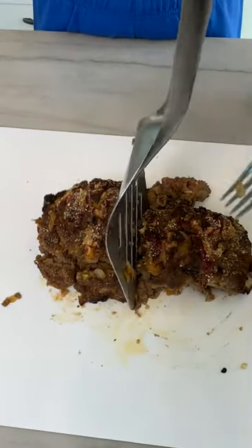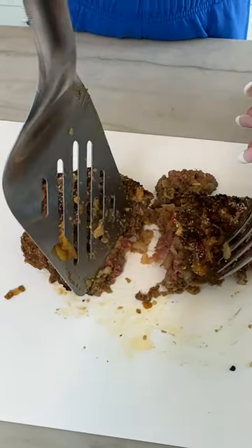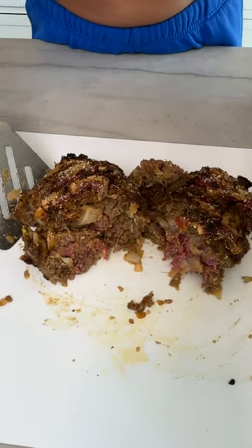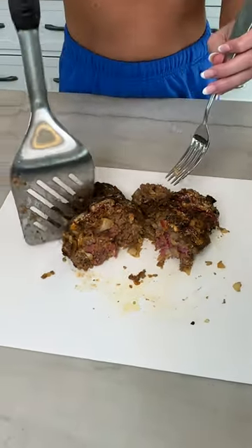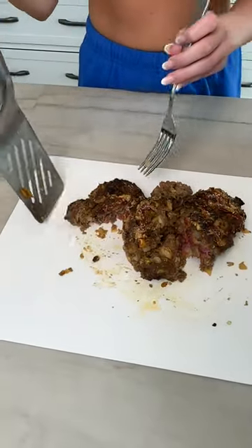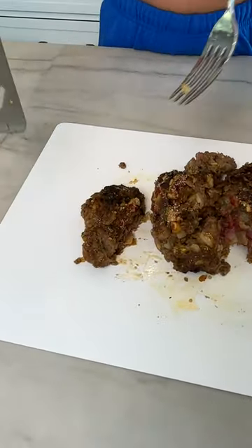Let's check the inside — really good cut. That looks so good! Our taste tester likes a good crispy end piece, so we'll cut her a nice end piece right here.